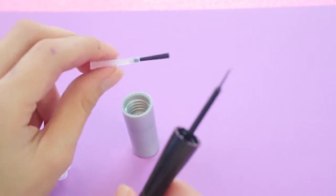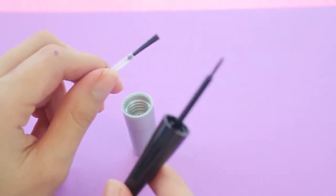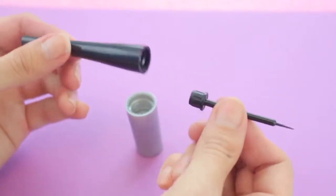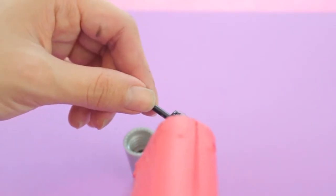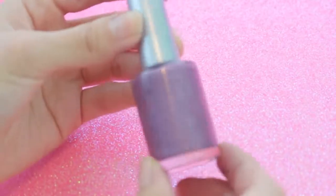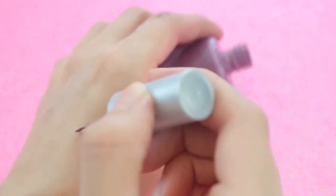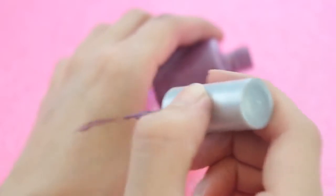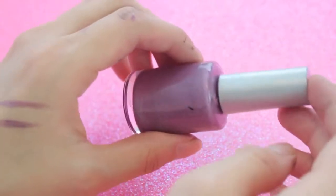You can use the original nail polish brush, but it's not going to give you a very sharp line like you would get with an eyeliner brush. I just pulled the brush out from the top of this eyeliner and glued it onto the cap. Now you have a fully functioning nail polish eyeliner.